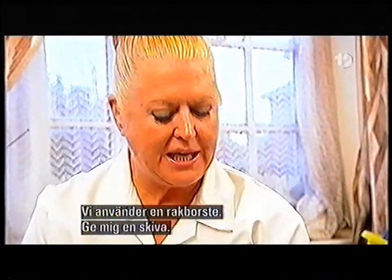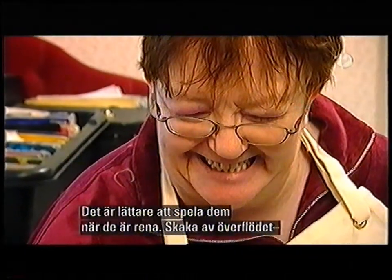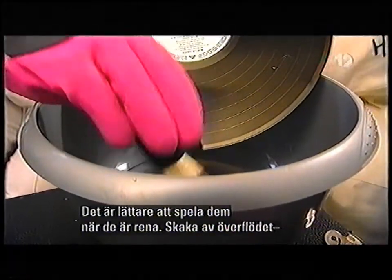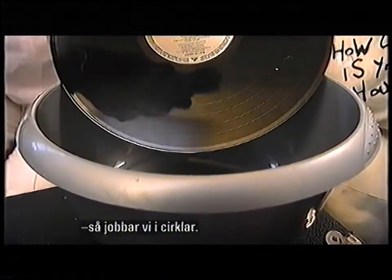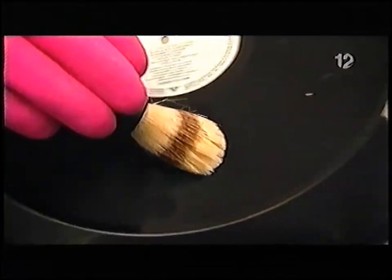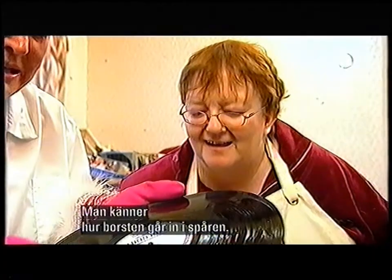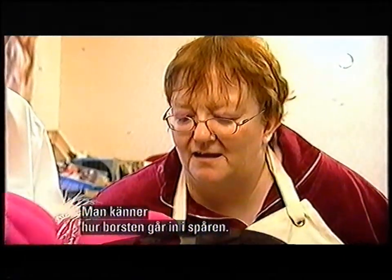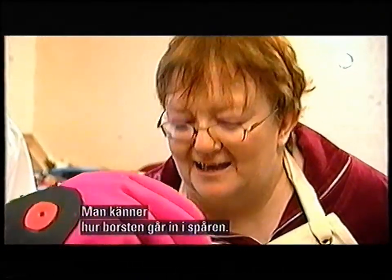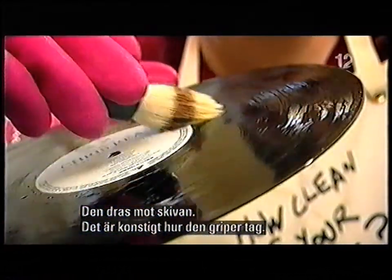Now, we want a shaving brush. You give me a record, my love. They play better when they're clean, you know. All I do is shake any surplus, and we go in a round circle. My goodness — look at it! You can feel the brush going into the groove, and there's a slight cling to it. It's rather strange the way it grabs.